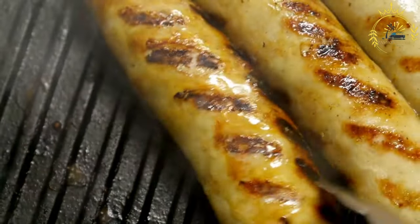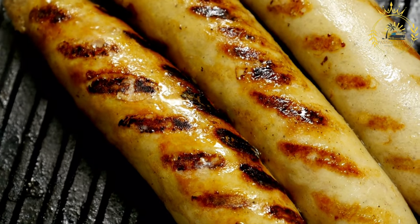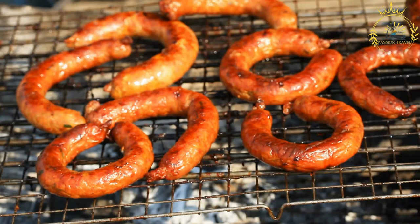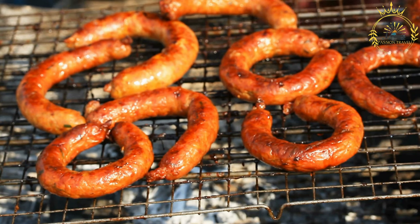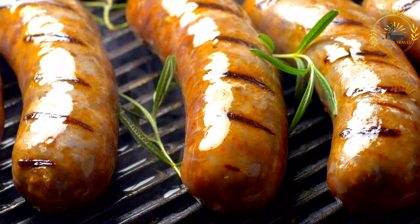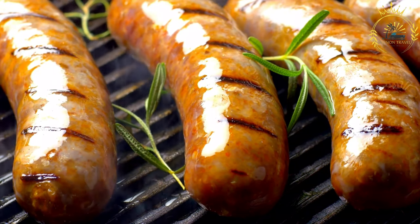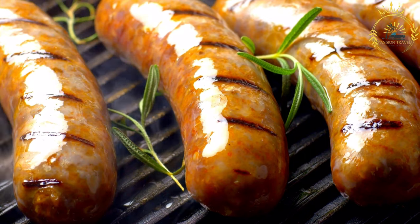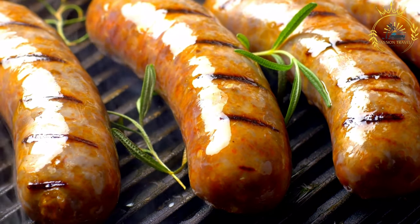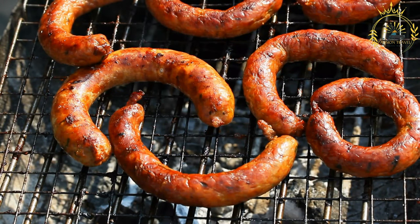Ingredients for the choripon: chorizo sausages, spicy or mild, according to your preference. Baguette-style rolls or bread of your choice. Olive oil or cooking spray for grilling or roasting. Optional toppings include chimichurri sauce, salsa criolla, sliced onions, and sliced bell peppers. For chimichurri sauce, optional but highly recommended: 1/2 cup fresh parsley leaves, chopped. 4 cloves garlic, minced. 2 tablespoons red wine vinegar. 1/2 cup olive oil. 1 teaspoon dried oregano. 1/2 teaspoon red pepper flakes. Salt and pepper to taste.